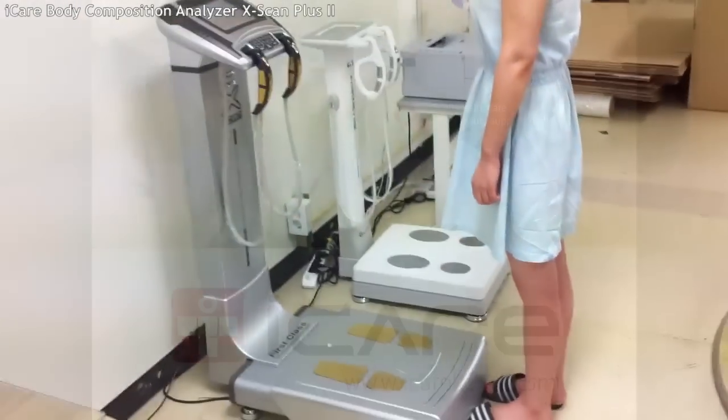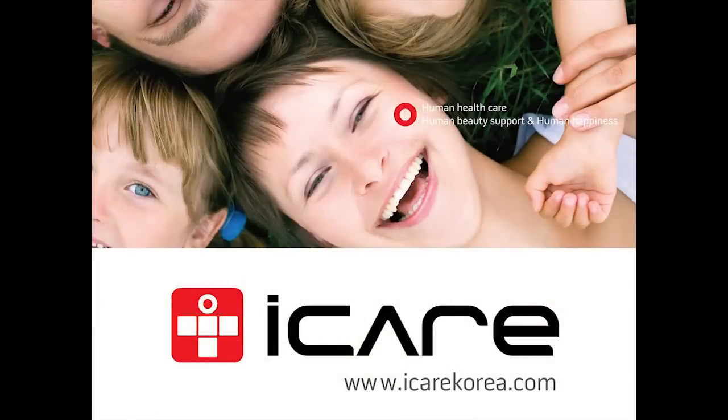This is how to use the body composition analyzer. It is a quick and easy way to know your body composition.